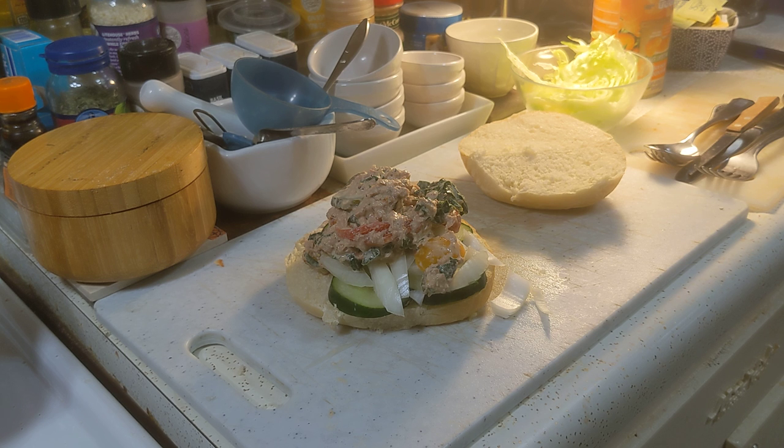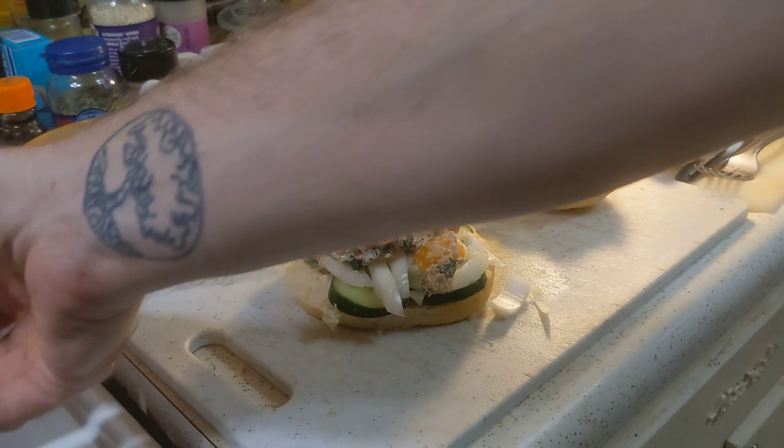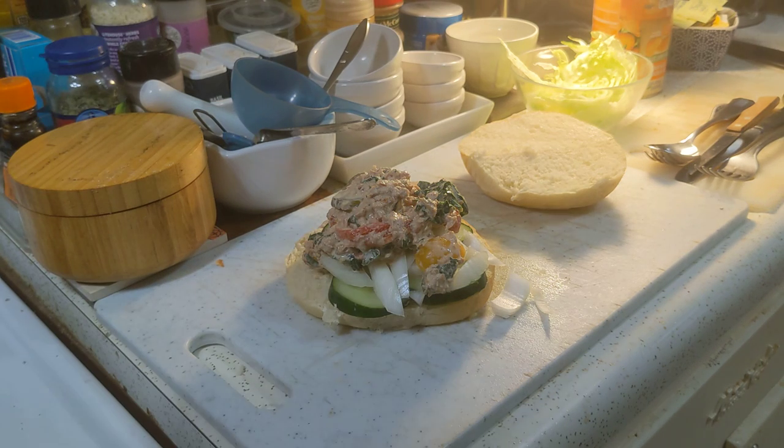What you hear is the water heating up in my Hamilton Beach kettle — that's the best 20 bucks I ever spent, I think. I'm going to put the tuna back in the fridge where it belongs. I'm also going to take the veggies that I already did mise en place for and put those in the fridge where they belong.